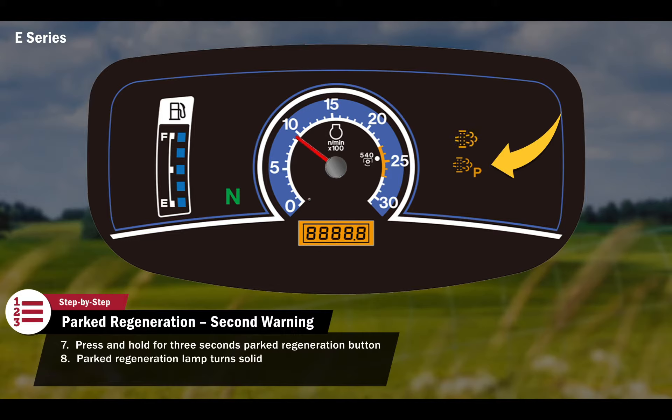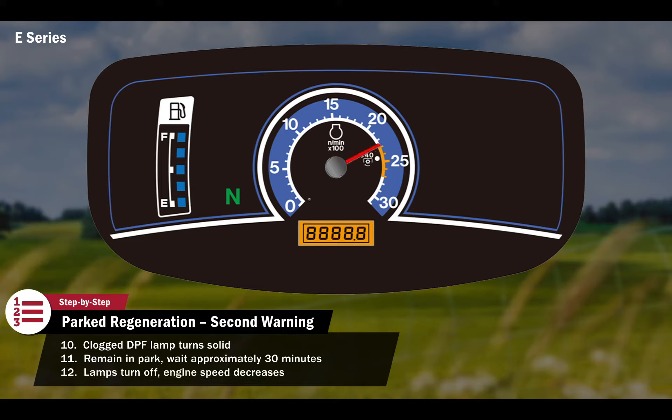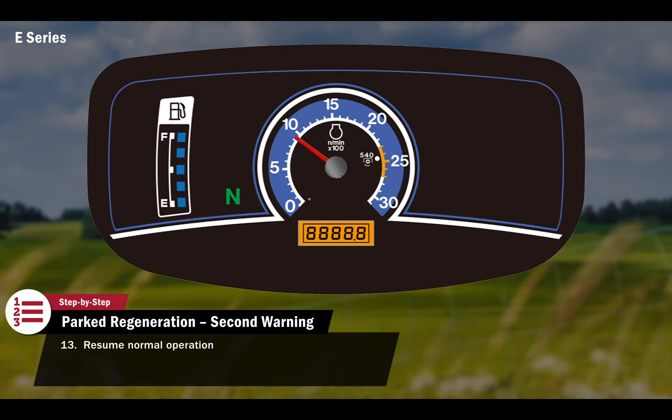The parked regeneration lamp on the display will turn solid and the engine will rev up to a speed required for regeneration. Once the exhaust temperature is hot enough for regeneration, the clogged DPF lamp will turn solid. The tractor should remain in park and the operator should avoid interrupting the regeneration until it is complete. This will take approximately 30 minutes. Once regeneration is complete, the lamps will turn off and the engine speed will decrease. Normal operation can now resume.